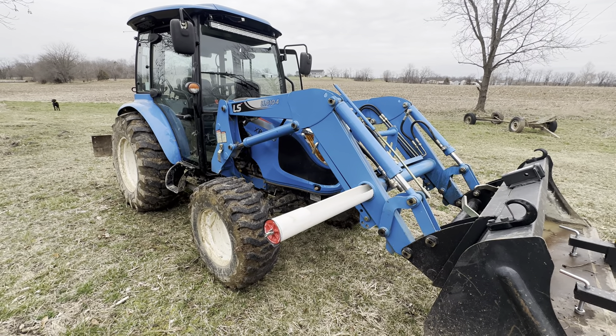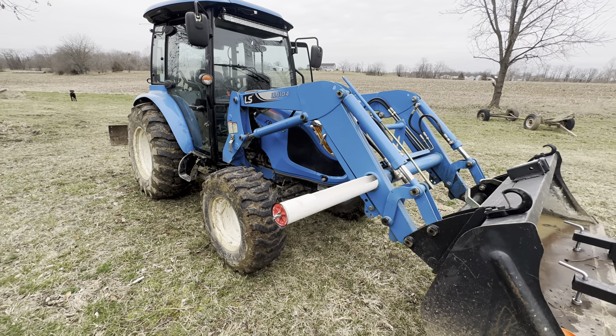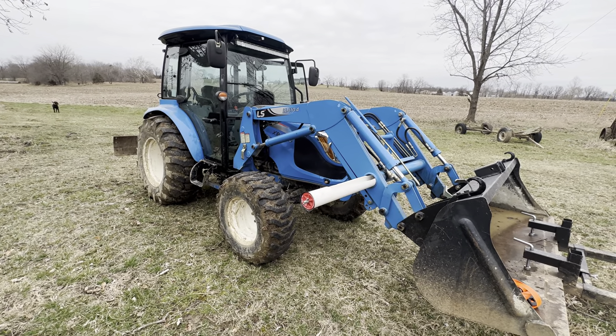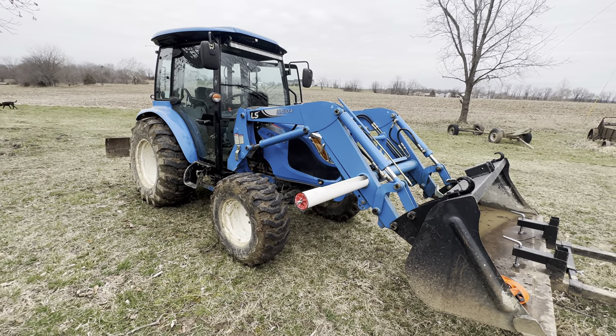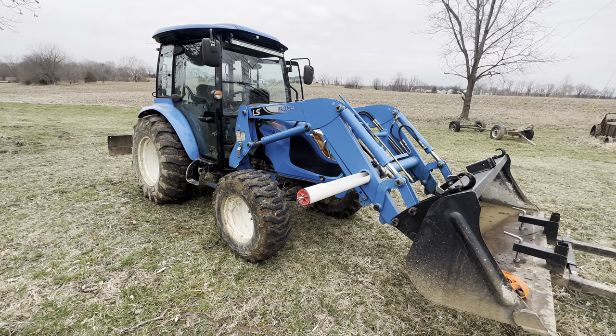Hey, it's Matt the Momo Hunter with McGee Farms, doing another modification to the LSXR4140 tractor that we picked up recently. Been trying to put some toolboxes, just make it a little more useful around the farm — not that it's not useful, it's been a great tractor so far.